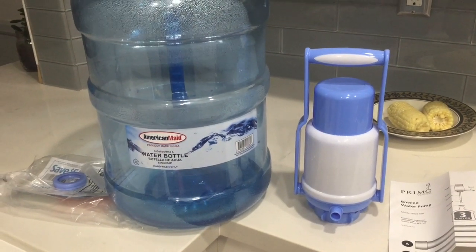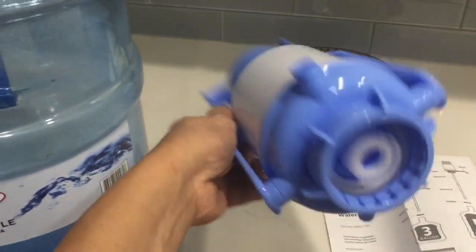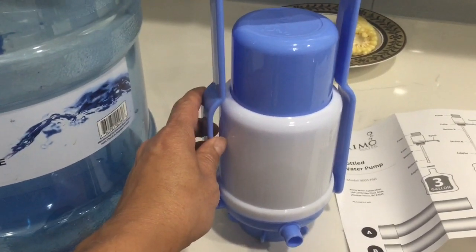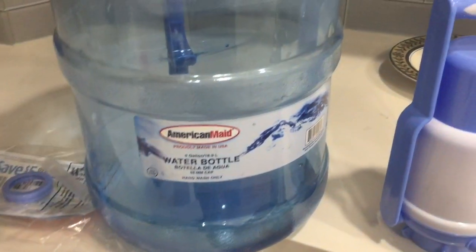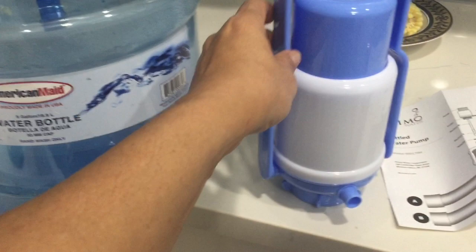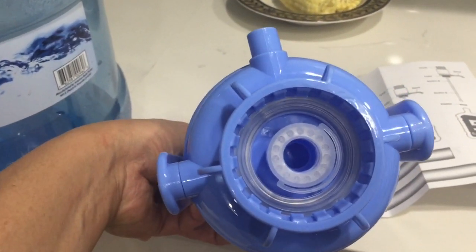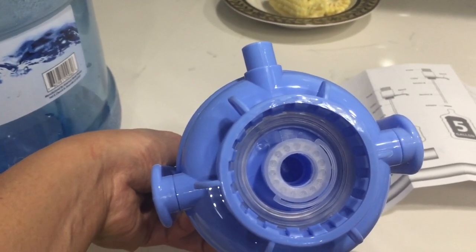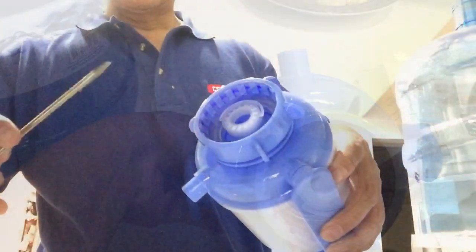I'm here to show you how to make this Primo water pump work with a different brand — American-made water bottles. The neck is a little bit different, so it won't directly fit from the factory. You have to remove the ring inside. Without removing that ring, it will not fit an American-made water bottle. So let me remove it and show you how it fits.